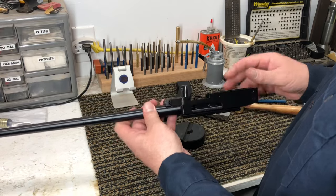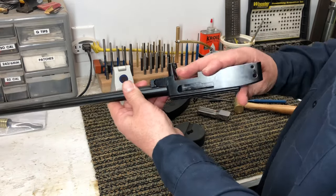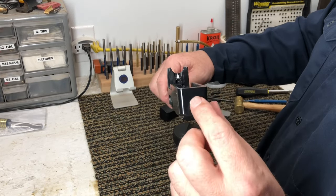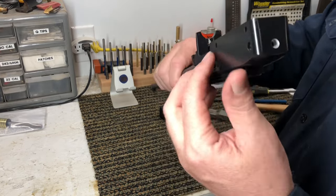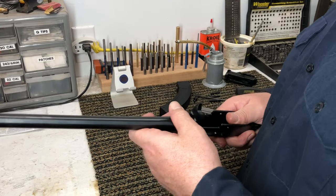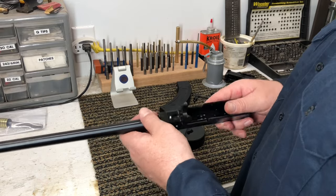Now we've got a completely disassembled receiver and barrel. We'll leave the barrel on there. You'll see on the back of it — you see that hole? That's where the cleaning rod is going to go. You can tell in this picture right here that hole is completely, perfectly lined up with the bore. So when I put it in the vise and run that cleaning rod down there, it's going to be a perfect match, perfect fit.